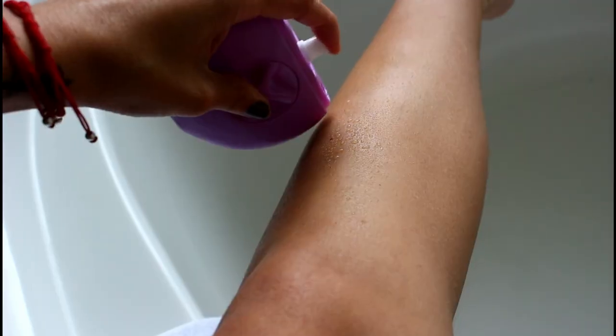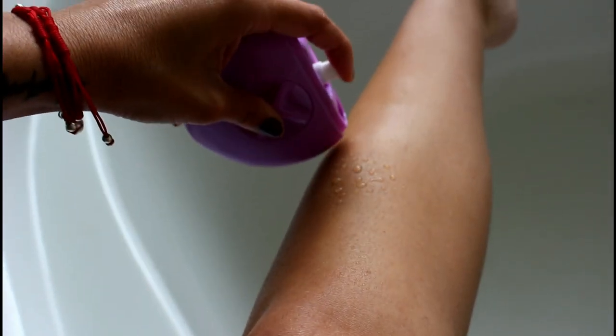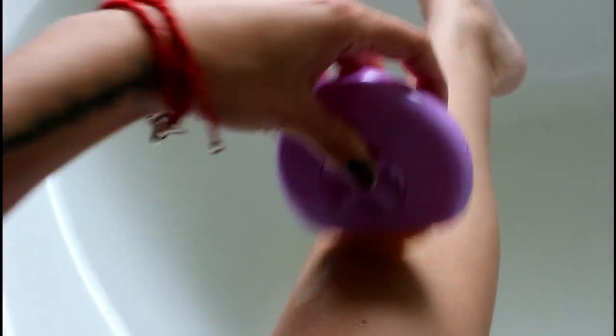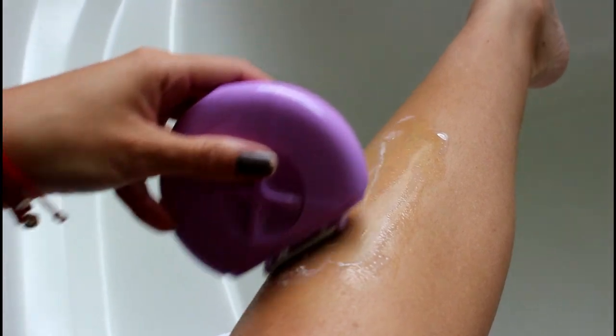So here's how you use it: you get the spray bottle part and spray it on your skin. Then you switch to the soap and put it on your skin where you want to shave. Then you go to the razor and shave.